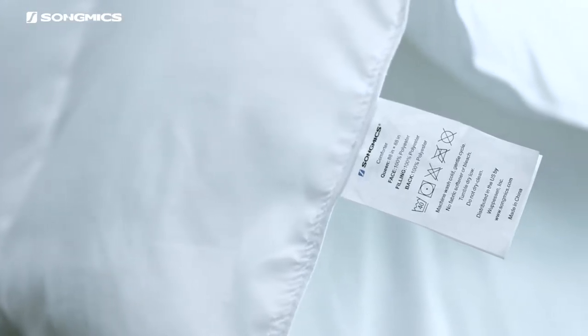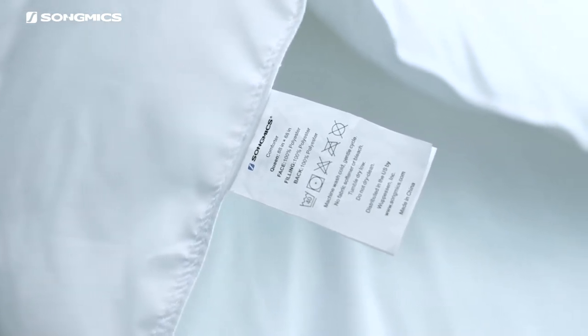The comforter is machine washable and wrinkle resistant, making daily care a breeze.